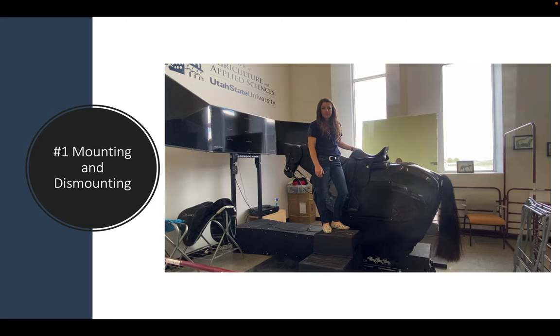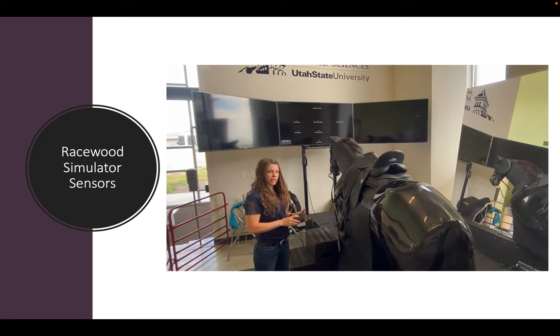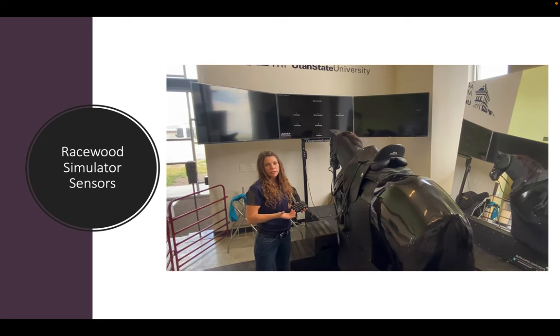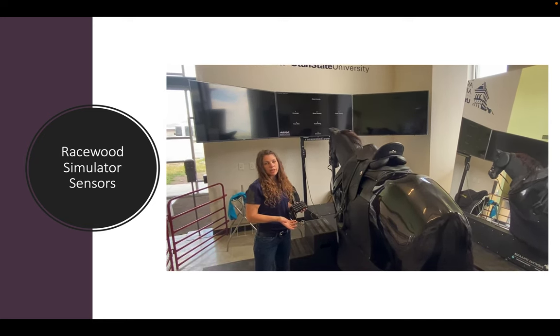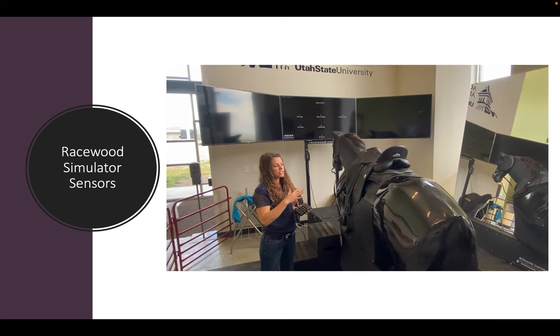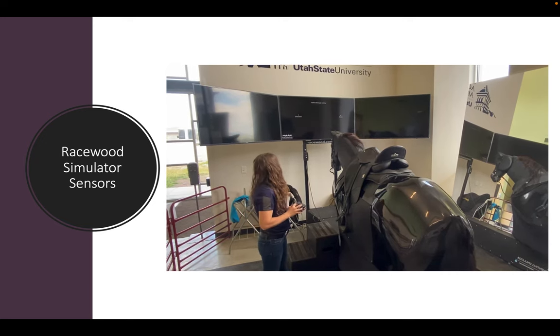You'll also have an option of the mounting block I'm standing on, or one tier higher mounting block you can use. The second item is the Racewood Simulator Sensors — let's review what they do and what they are. The Racewood Riding Simulator has several options and modes; for this study, we are going to solely focus on using the simulator in what is called the instruction mode, which gives us a sensor-only interface visible on the TV screen.